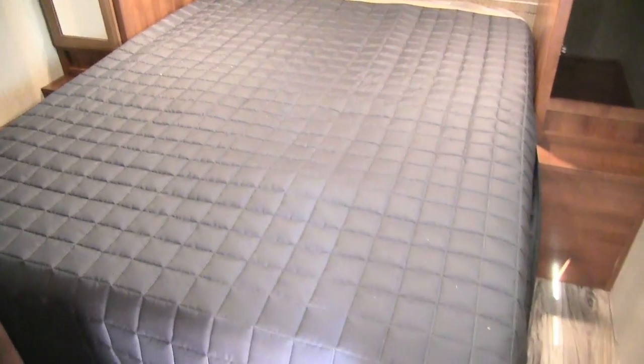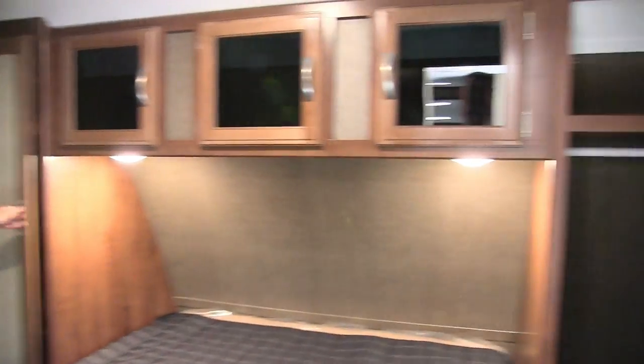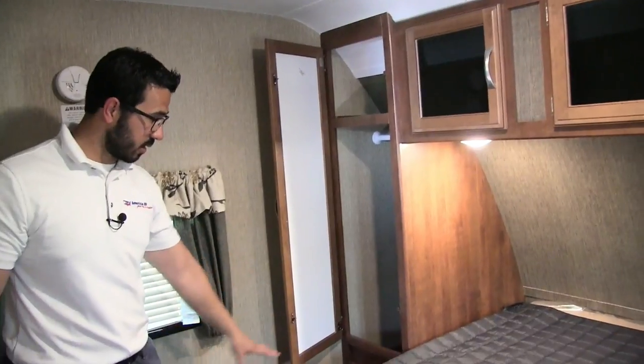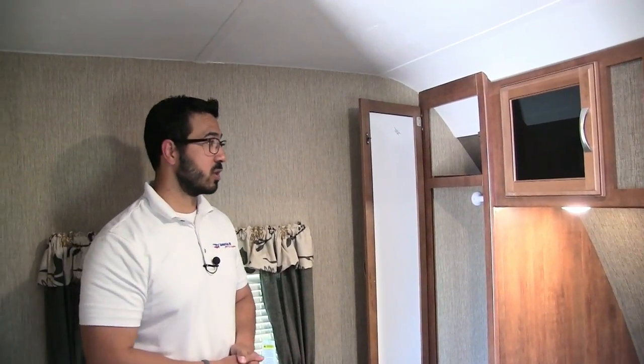One of the neat features of the bedroom in the 2520 is the slider door — a lot of travel trailers in this weight range would have a partition or curtain, but the door gives you a lot more privacy. The bed is a residential-size queen at the full 60 by 80 inches, so if you're a taller person you don't have to worry about your feet hanging off. On either side of the bed there are mirrored wardrobes with good hanging space, a shelf up top, a nice little nightstand down below, and electrical outlets on both sides — so if you need to plug in a cell phone or a CPAP machine, you have a place to do that.